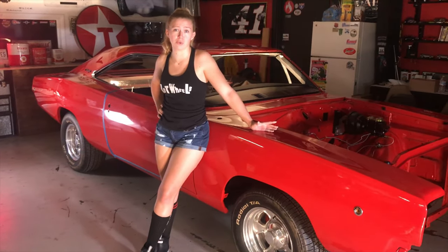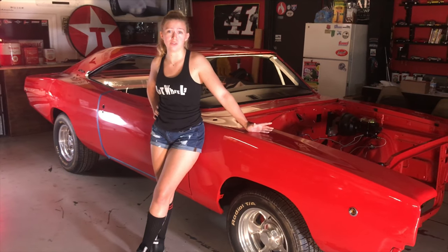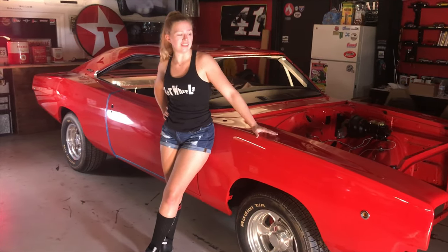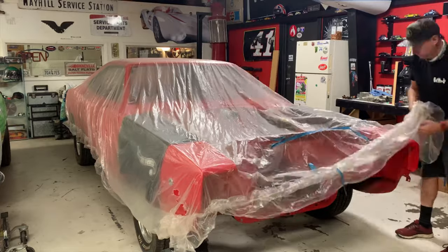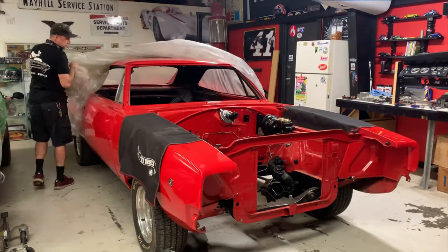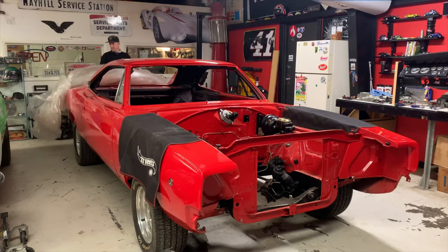As you probably can tell, we don't have a shortage of projects here in the HH Wheels studios. But today we're talking about a car that's held near and dear to James's heart — his 1968 Dodge Charger. James bought this car back in 2013 and it's taken about seven years to get to this point. Now he's finally ready to get back to work on it. Follow along on this journey to watch us restore this 1968 Dodge Charger and get her back on the road.